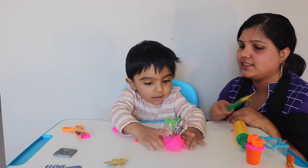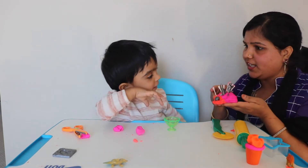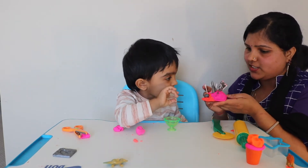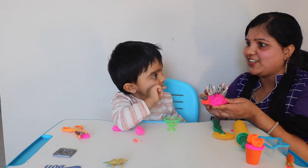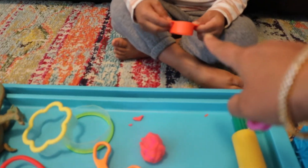You can also use straws or matchsticks, which are fun for poking into the play-doh. My son Ram loves to make different shapes and cut them out of the play-doh with different play-doh cutters.